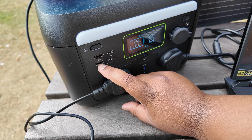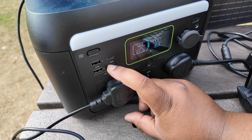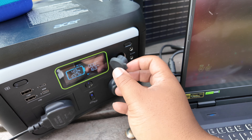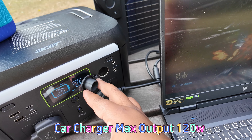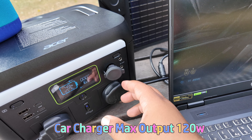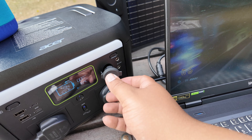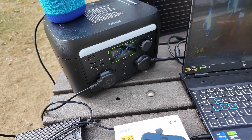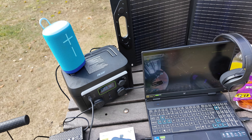You've also got two USB-A ports rated at 12 watts each, two USB-C ports rated at 65 watts, a car charger port — I'll put the rating on screen — and two more DC 12.6 volt ports. Enough ports going on on the front side.